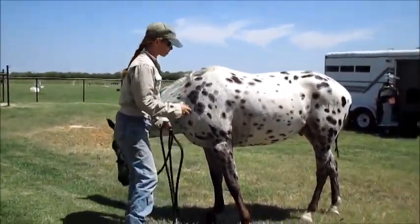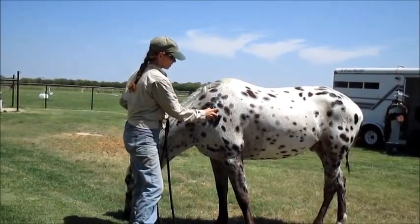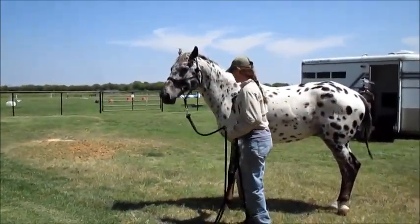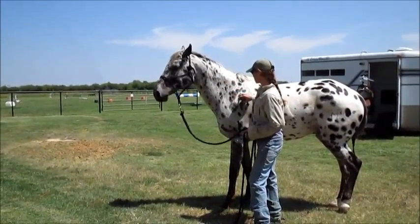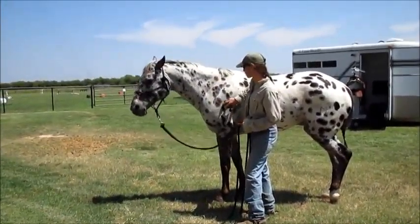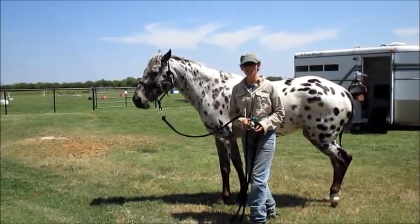I'm going to go to his shoulder first because that's the least threatening area. Now I'm going to stay with him — he doesn't like the sound of it, so I'm going to stay with him until he relaxes. If I take it away when he shies away, then I'll teach him a bad habit. He did something that showed he was relaxing, so then I took it away.